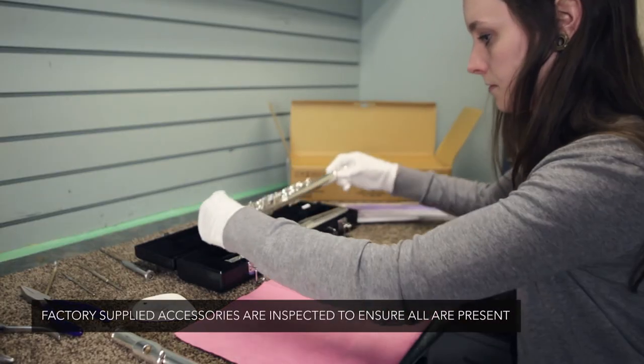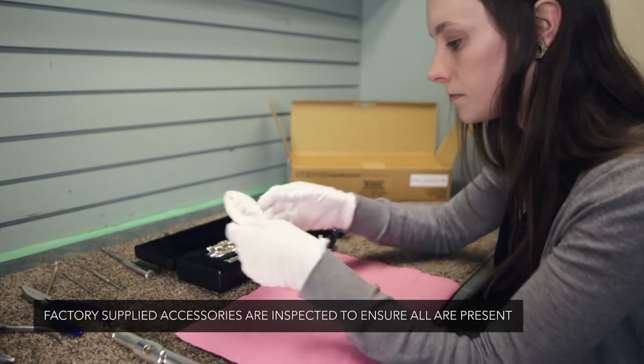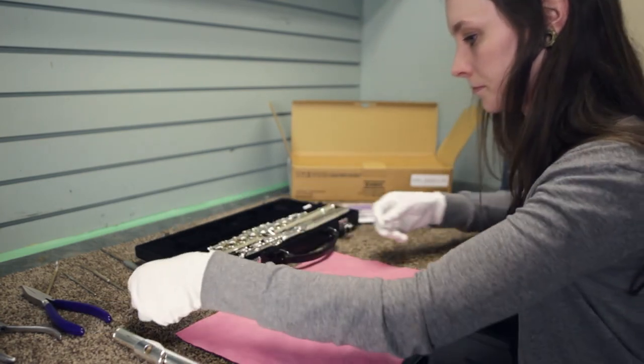After we've inspected the instrument we make sure that all the factory supplied accessories are with the instrument.